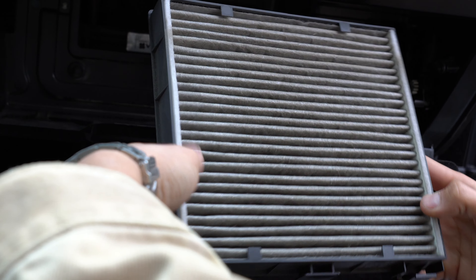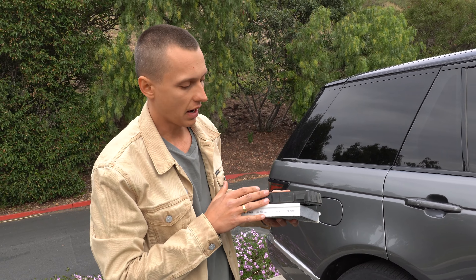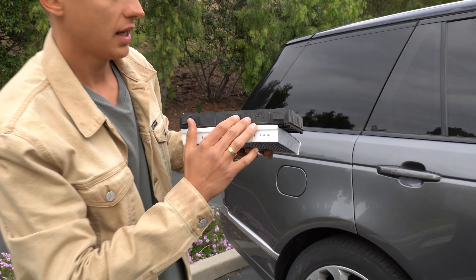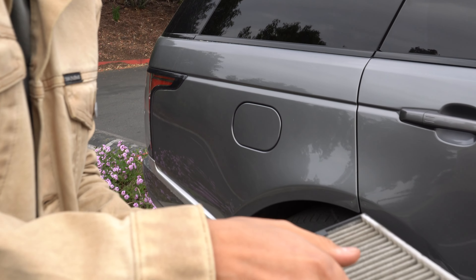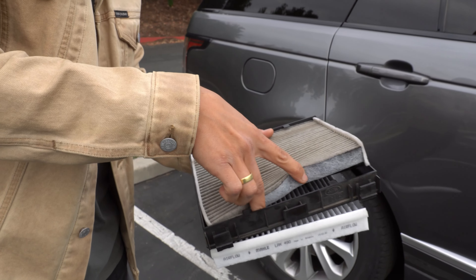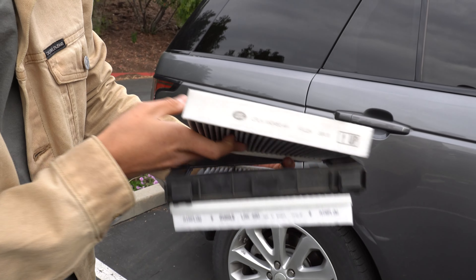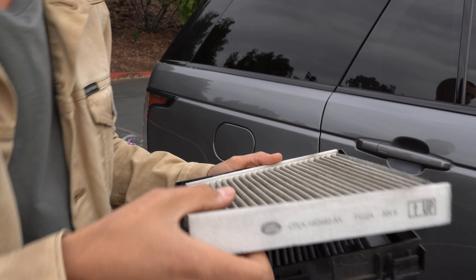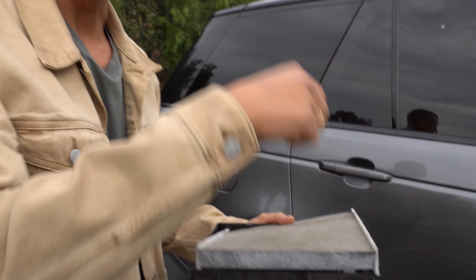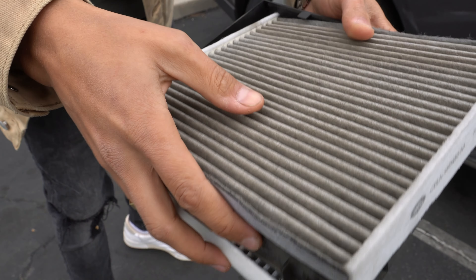Now just squeeze these three tabs and lift up the filter. Here's our very dirty cabin filter. On this plastic bracket you can find the arrow sign that shows up — it's only meant for OEM cabin filters. This one is OEM, so you can see it shows up, but actually the air flow goes down because you can see all the dust right here.